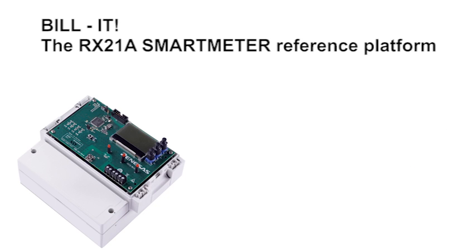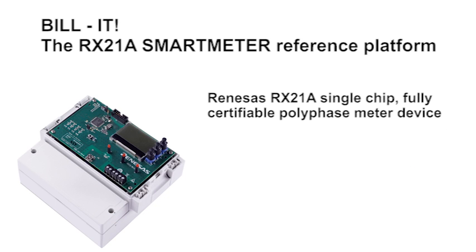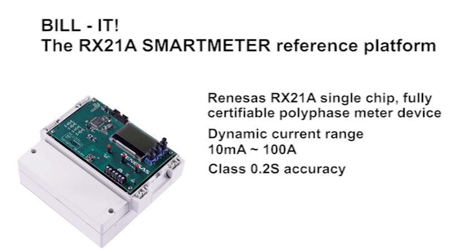The RX21A polyphase meter reference platform is a true single-chip three-phase meter design. The design offers a dynamic range from 10mA up to 100A. It has been designed with class 0.2S accuracy using current transformers, and is achieving this by using embedded calibration routines.